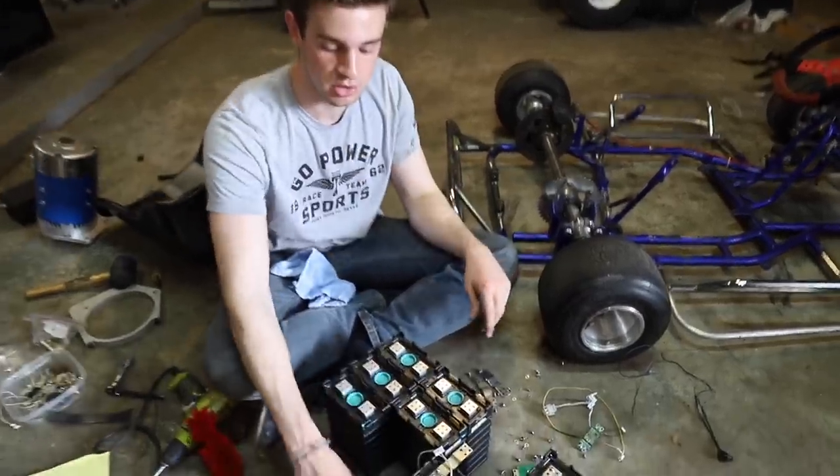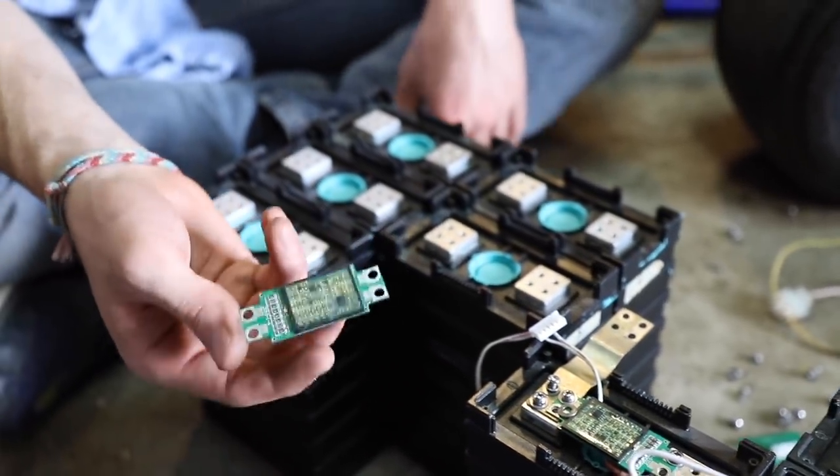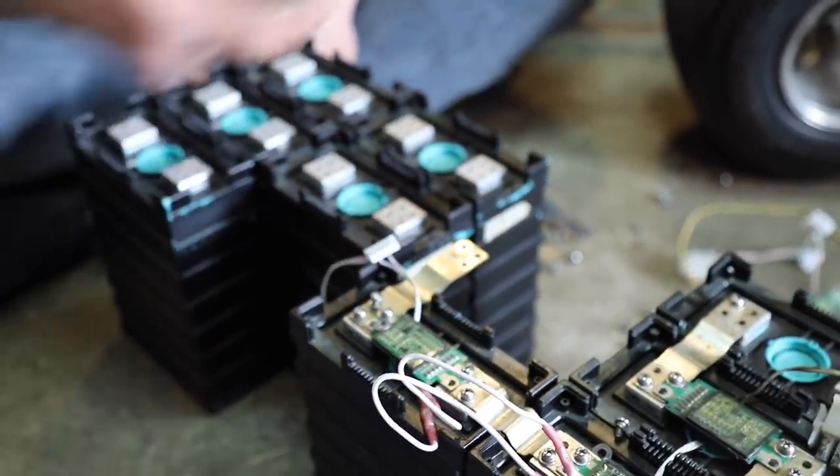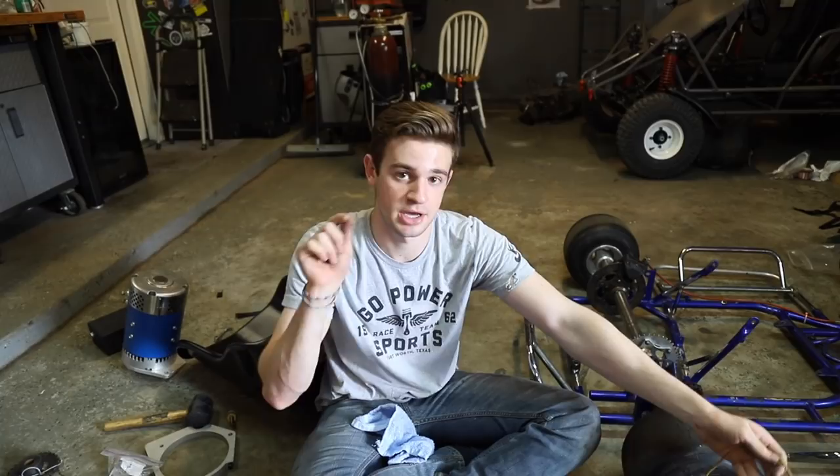Right now I'm unscrewing all these little battery management system chip things, and later on I'm going to see if we can use them. The wires look a little trashed right now, but hopefully we can get that working and then we'll have a little battery gauge and everything.